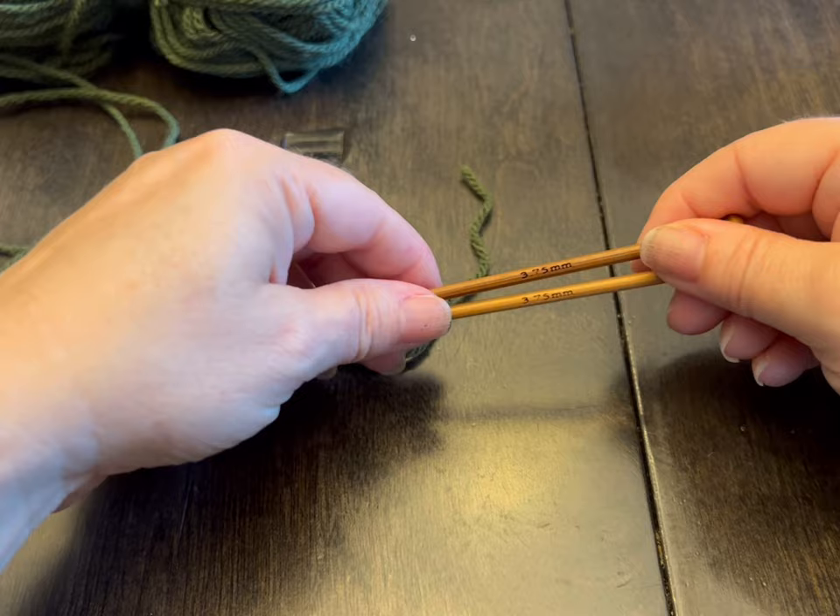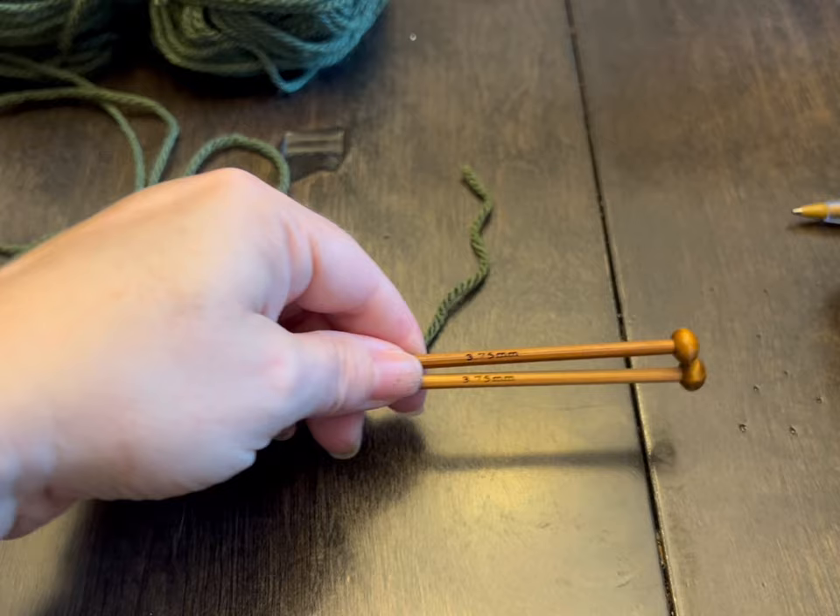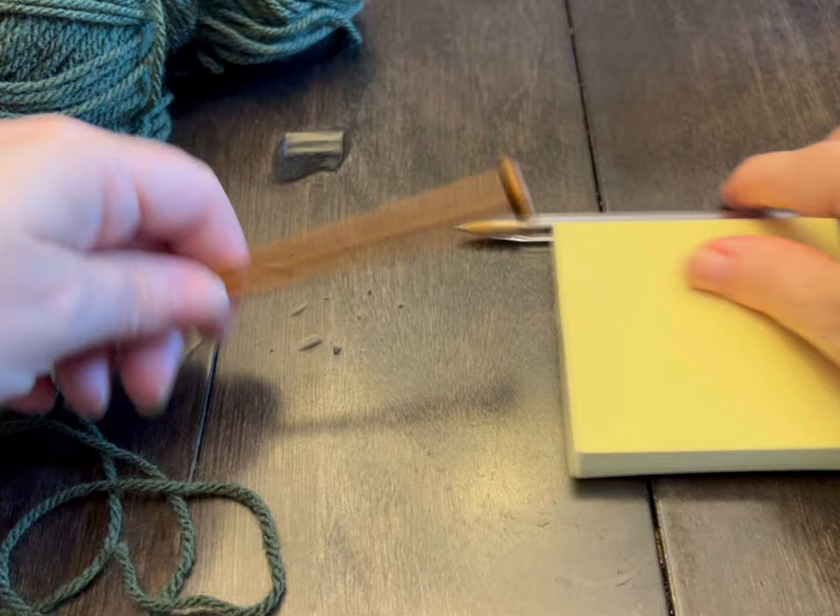You are going to need some 3.7mm knitting needles. You are going to need scissors, some scrap yarn. I use pen and paper to keep track of my rows.